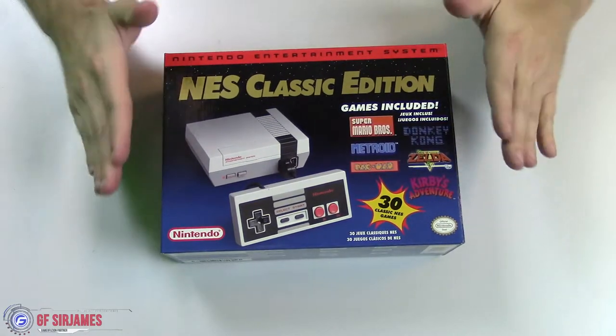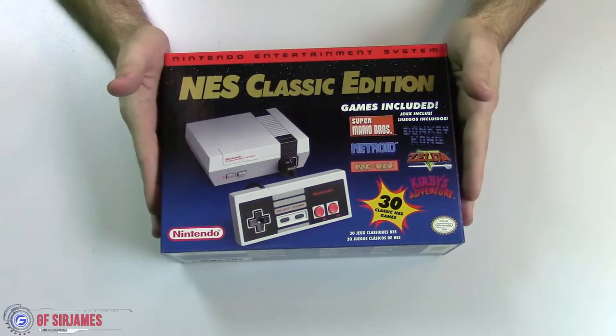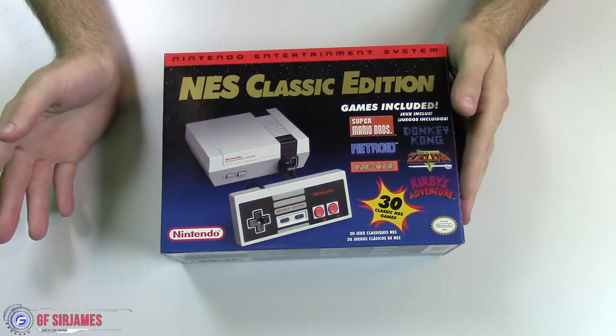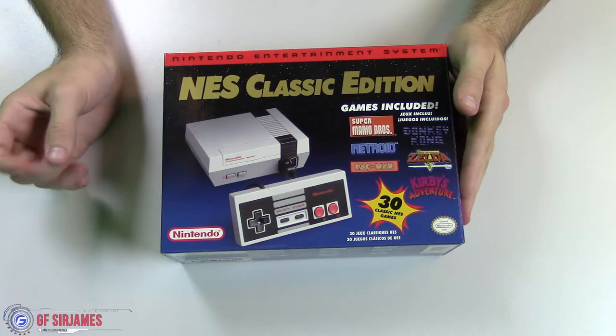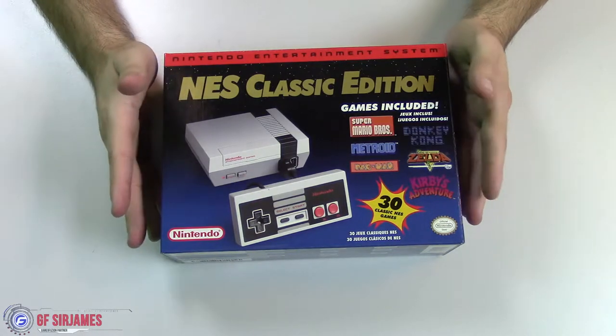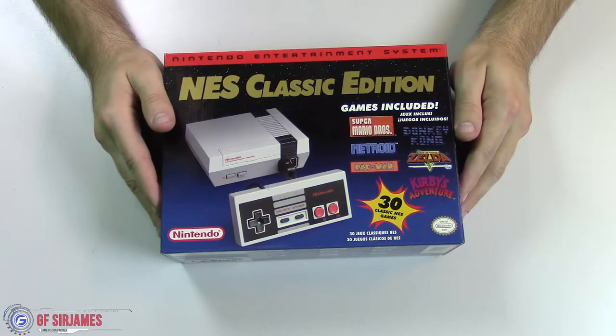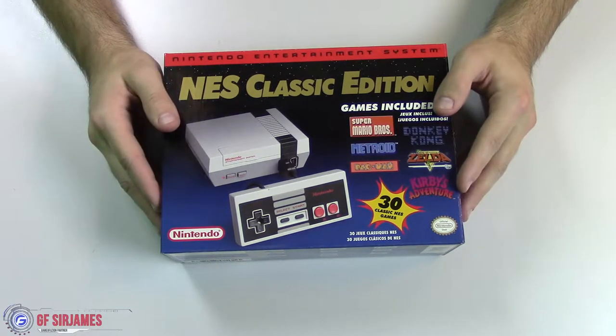Anyway, everyone was going crazy searching for these and they were selling out like hotcakes. Amazon sold out instantly, and most of the stores around my area were sold out too. Luckily I got there early enough to my local GameStop — even though they only had eight in stock — so I got very lucky to bring one home to share with you guys, because I'm very excited about this.